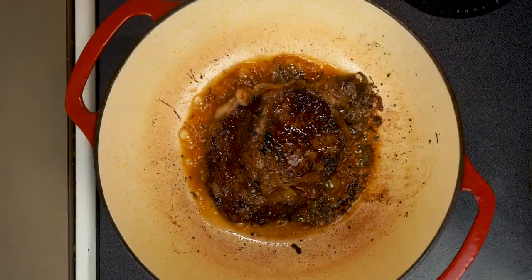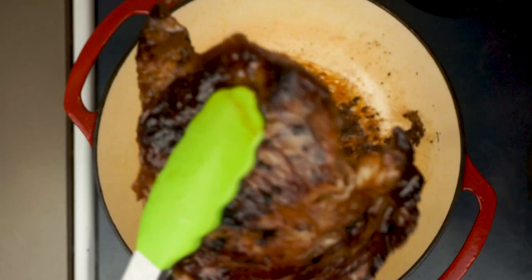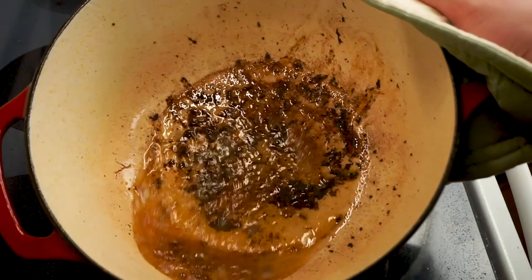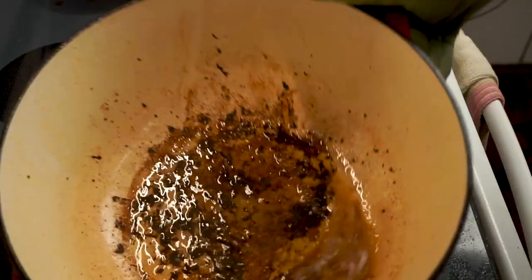While we make the francesinha's signature sauce, we're gonna make that right in this pan to take advantage of all the wonderful flavors we've developed. Depending on your sausage you might have a little too much fat — we only want about a tablespoon, so I'm just gonna drain off all but approximately a tablespoon of that fat.